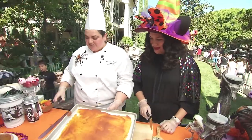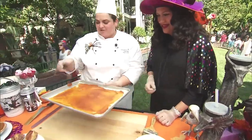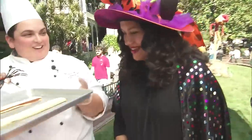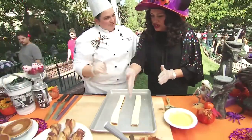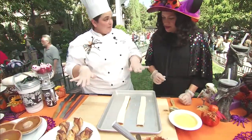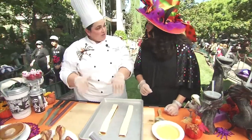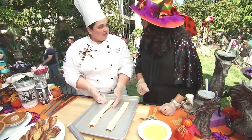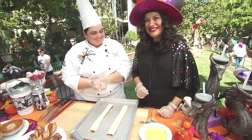We have our twist! We just cut it down the middle. So after we spread, we put another sheet of puff pastry on top, refrigerated it, and then cut it into one-and-a-half-inch-thick strips.